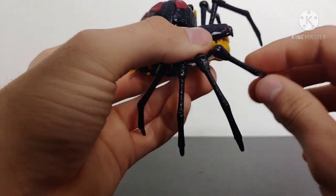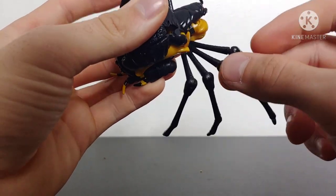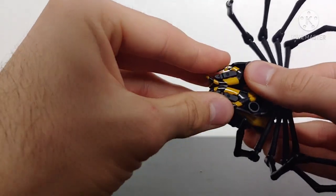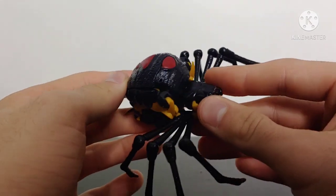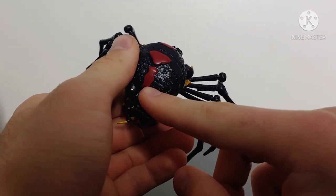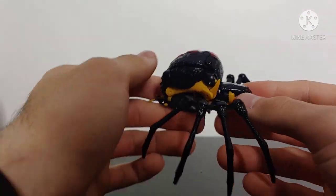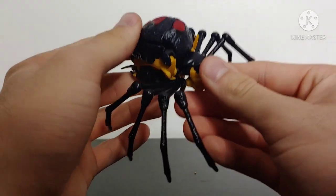Now, she does have some articulation in spider mode. Each individual leg is on a ball joint, and then the whole leg assembly is on a hinge, so you can get some movement out of that. But overall, the spider mode for Blackarachnia looks really good. My only major complaint is that the figure is a little bit fiddly to try to keep together when doing the articulation, because the claws at the back really kind of don't want to stay together. I also kind of wish they made the abdomen more hourglass-like in its design, because if you've ever seen a Black Widow in real life, it's a lot more of a definite hourglass shape — it's an iconic look. But you can definitely look at this and say without hesitation that this is a Black Widow spider, and I feel like they've gotten that message across very clearly.